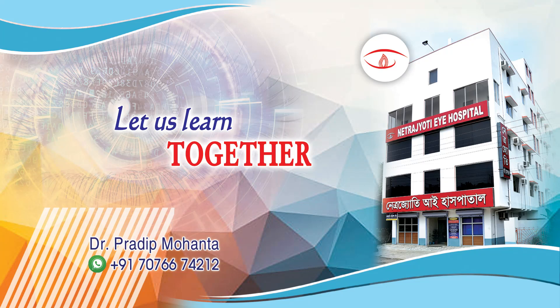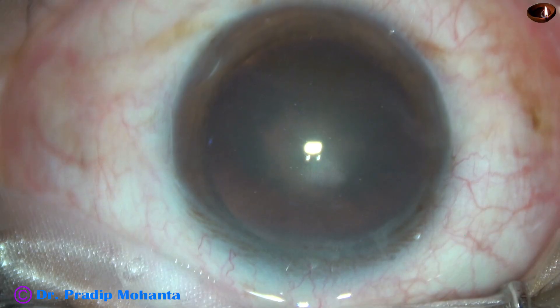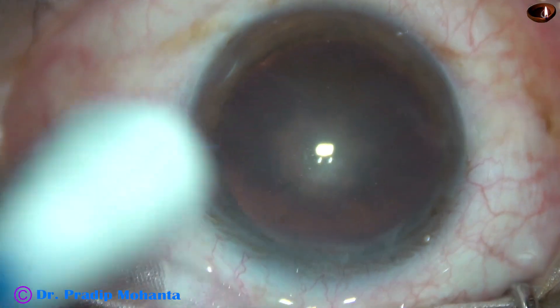Friends, welcome to my workplace at Ranaghat, West Bengal, India. This is a posterior subcapsular cataract with a very soft nucleus. Let us observe this surgery.